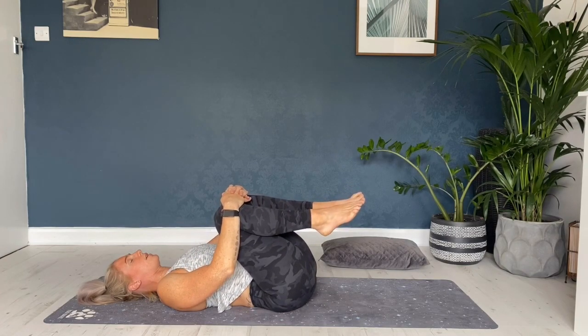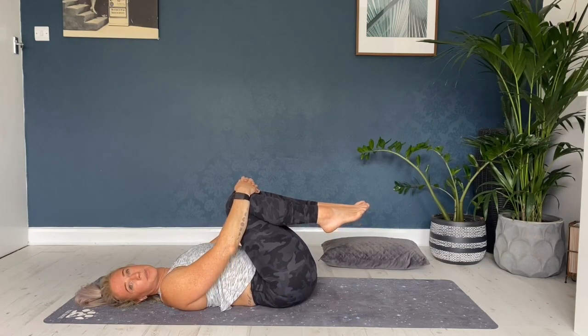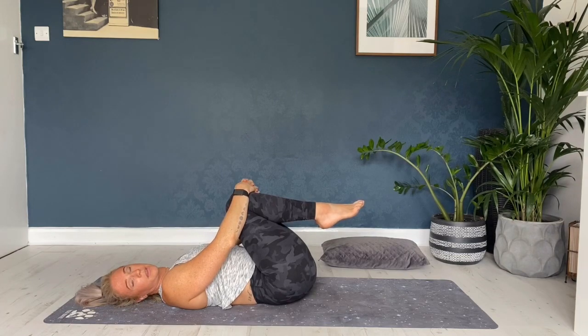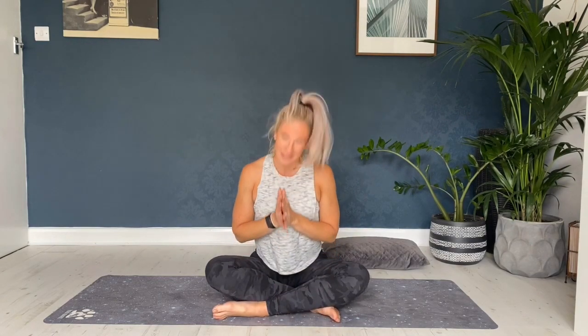Just hug those knees in one more time, spending as much time as you want or need in this position — just relaxing, just breathing. And then you are done. Hopefully the lower body and lower back feels a little bit more relaxed, a little bit lighter, a little bit looser now. These poses and postures are perfect to do every day or every other day, and perfect to do before bed or even after an exercise session. You should feel a little bit more relaxed and freer. Thank you for joining me. Namaste, and I hope you enjoyed it.